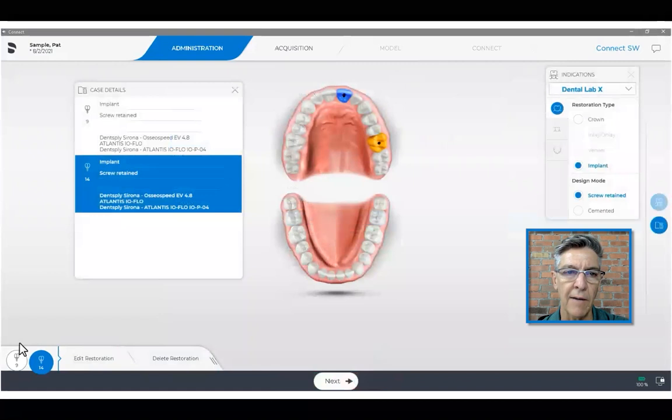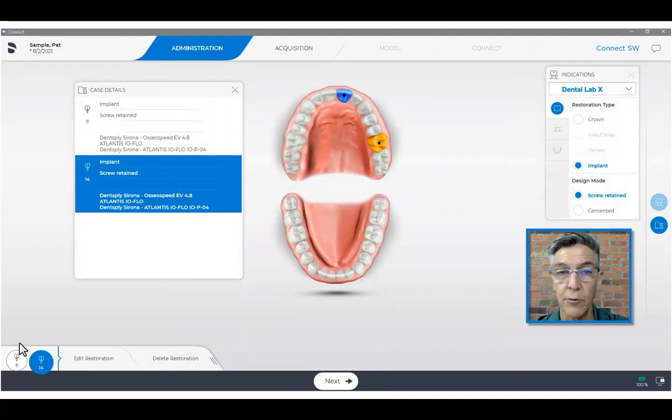We okay that, and it shows that we have selected the same scan body for both implants. This is a great feature if you have multiple implants and they're the same one, because you don't have to go through each one and register the type of scan body — you just do it one time and save a lot of time doing so.